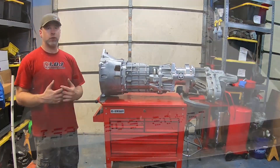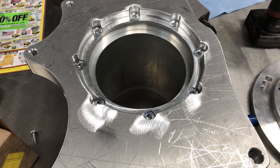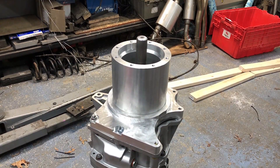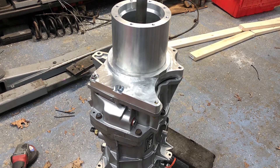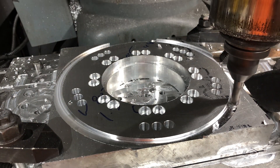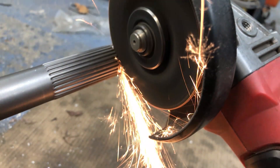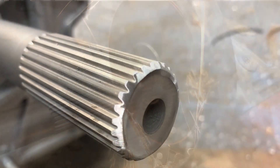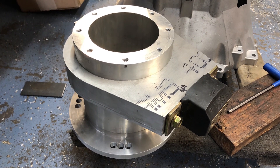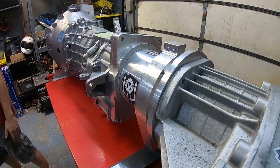That flat flange allows us to make an adapter to bolt to that flat surface. If we still had the Camaro tail housing or even the T56 Magnum tail housing — any other normal rear-wheel-drive transmission tail housing — you would just have the output shaft with a slip yoke type setup for going to a driveshaft. But because we have this flat flange on the Corvette tail housing, we're able to make this adapter. What you see right here is a custom adapter that we designed and built in-house to allow us to put a transfer case behind this TR6060 manual transmission.